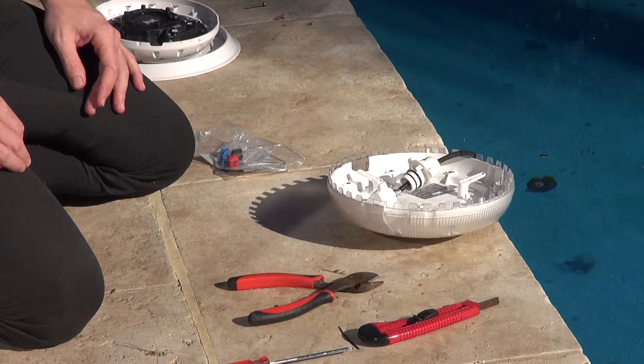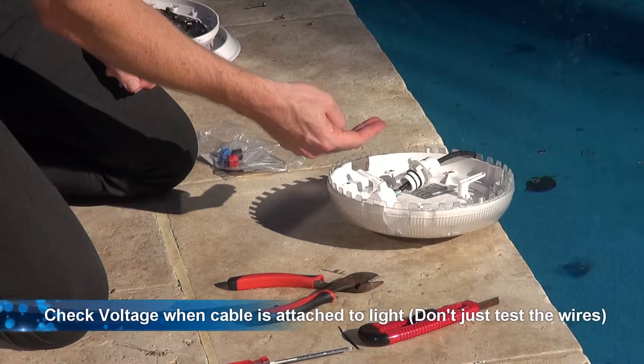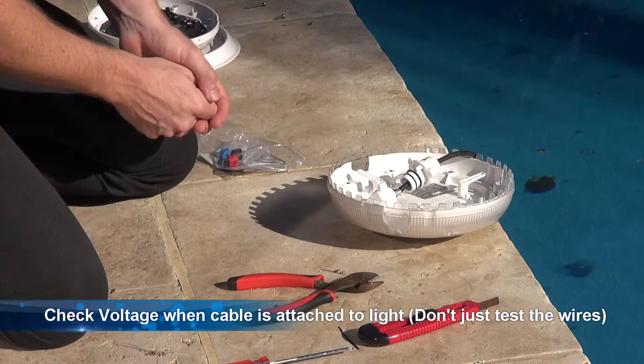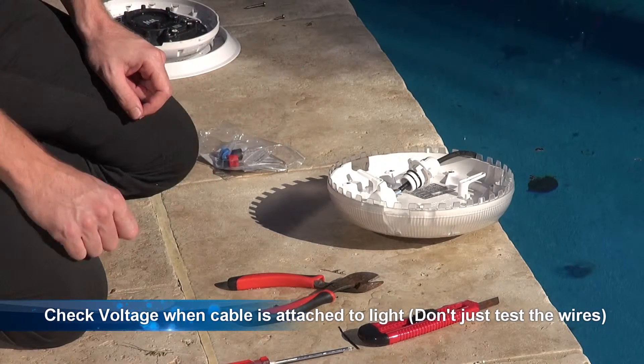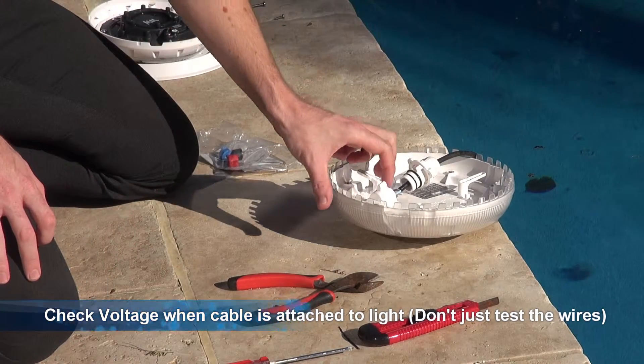You need to check the voltage when the light is plugged in — this is called checking it under load. It might read 12 volts at the end of the cable, but when the light is plugged in and under load, the voltage might drop, which would indicate a problem with the transformer or the cable. That's how you check it.